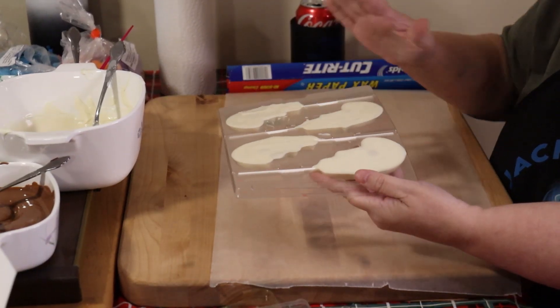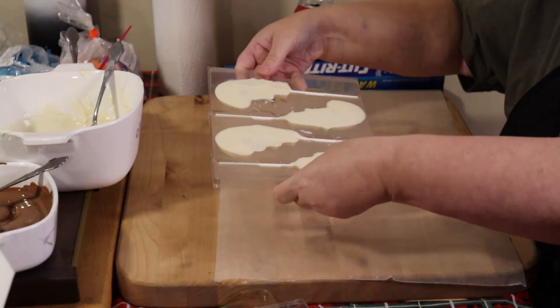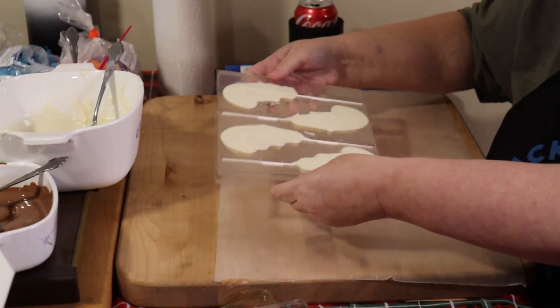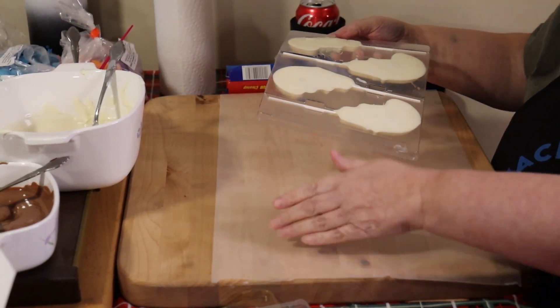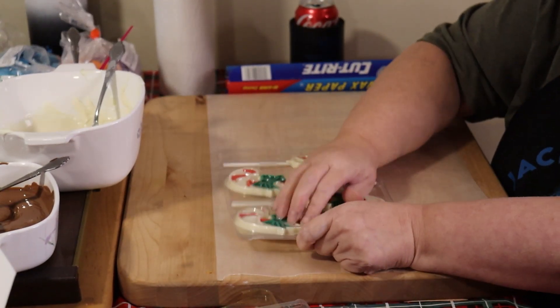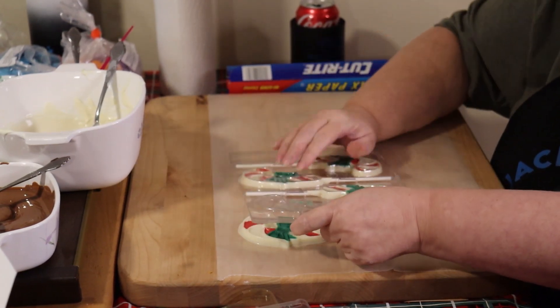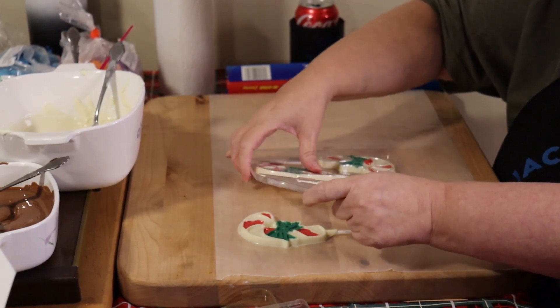These are totally set up from the refrigerator. Now just slightly bend them very, very lightly. Then flip them gently onto wax paper, just kind of going like this and they loosen just a little. Don't hit them hard — you'll crack them.